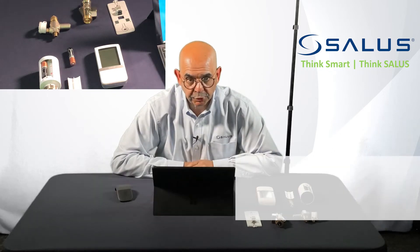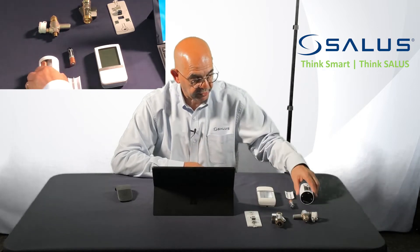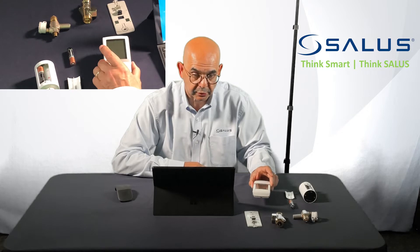Hello, my name is Chris Robertson. I'm the director of SALUS North America. And in this video, we are going to show you how to pair a SALUS TRV actuator head with a SALUS AWRT wireless thermostat.